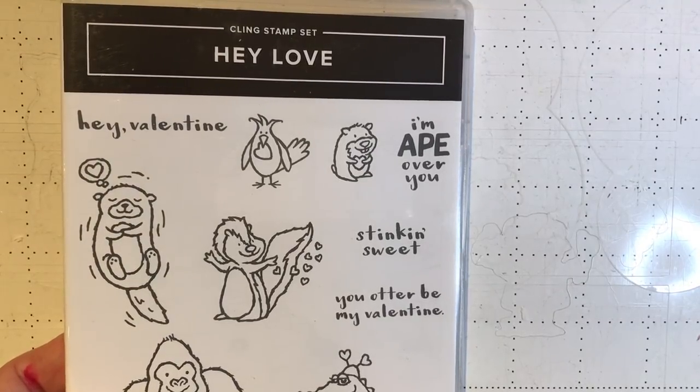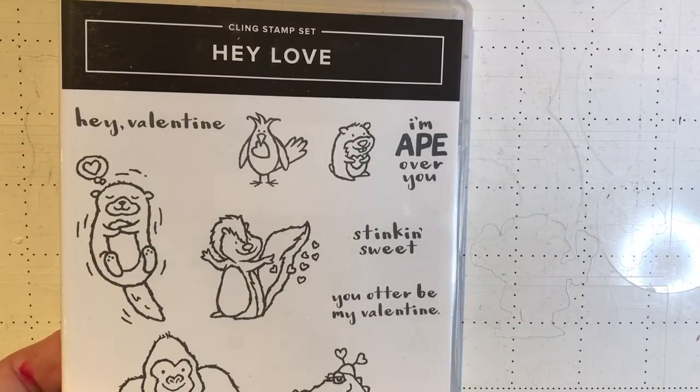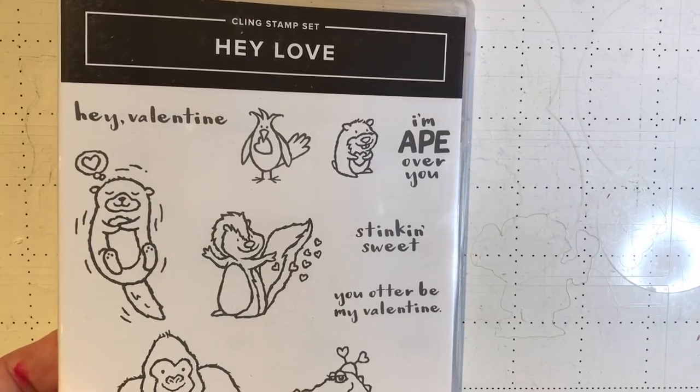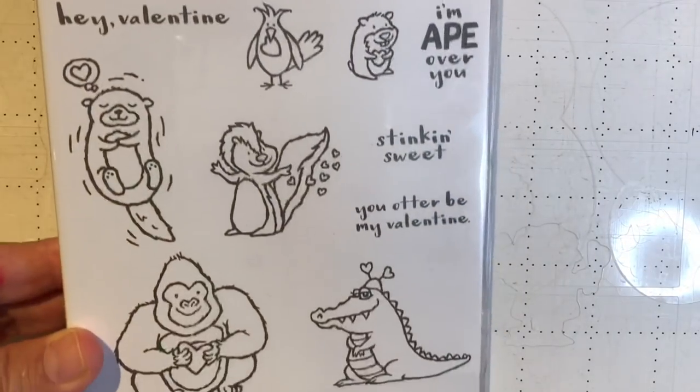Hello crafty friends, this is the Paper Chef here. In today's tutorial I'm going to be showing you how to cut out stamped images using the Brother Scan and Cut. The stamp set we'll be using is called Hey Love. It's one of our new cling stamp sets by Stampin' Up, and it's in our occasions catalog.